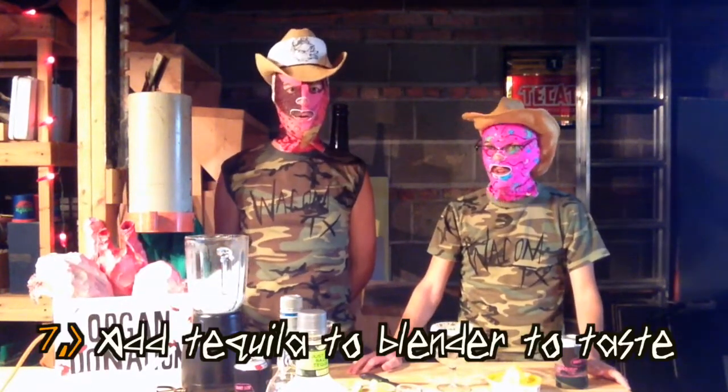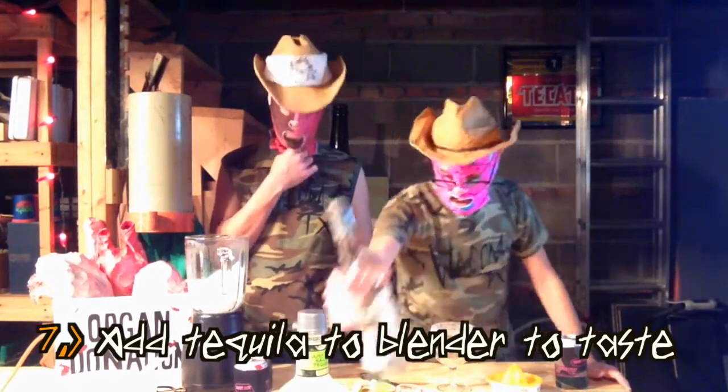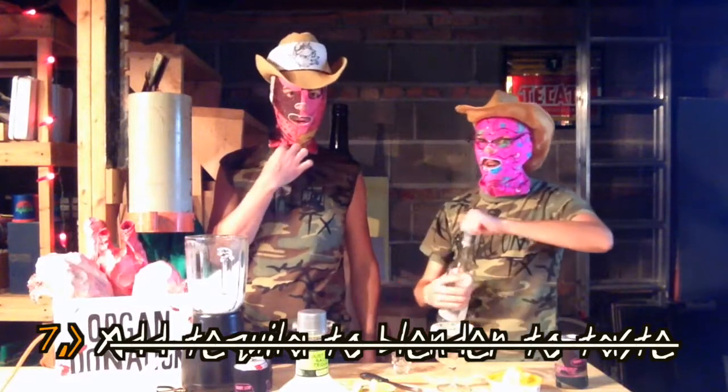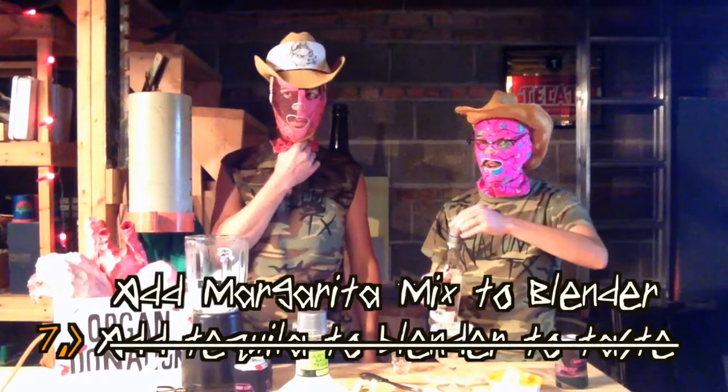You going a little more — win, win, win. That's good. Step number seven: add tequila to blender to taste.